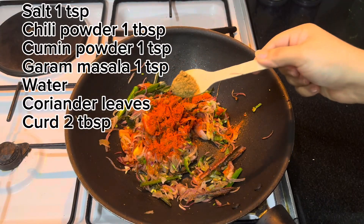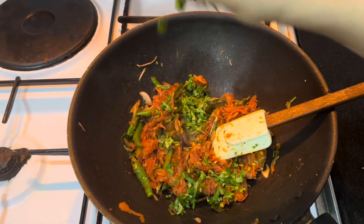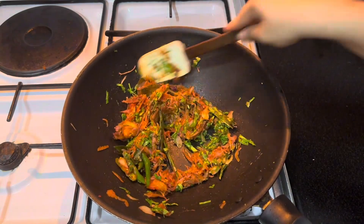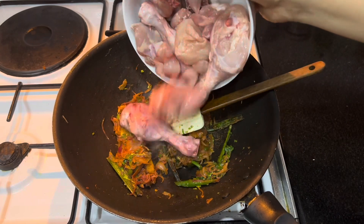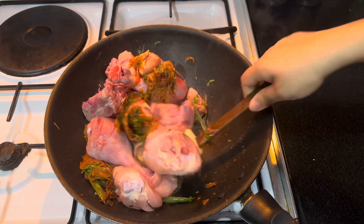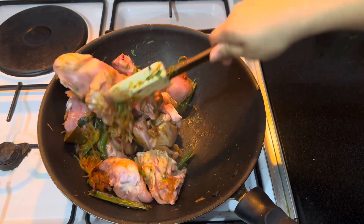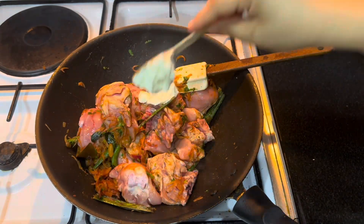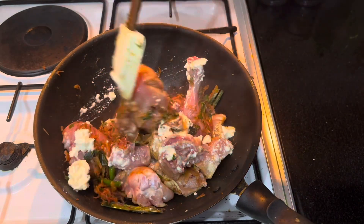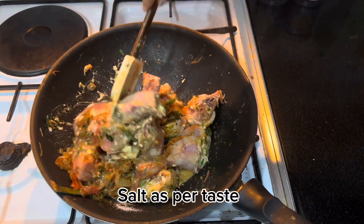Add the mentioned masalas and a handful of coriander leaves; sauté them well. Add the chicken and mix well — I have added one kilo of chicken. In many recipes they add boneless chicken, but for me chicken with bone tastes better. You may add boneless chicken if you want. When the chicken is well coated with masala, add two tablespoons of curd and mix well. Check salt and add if needed.